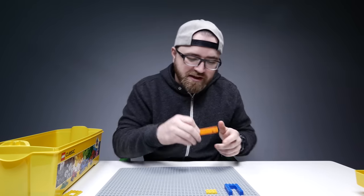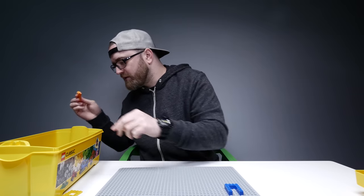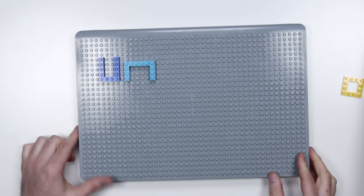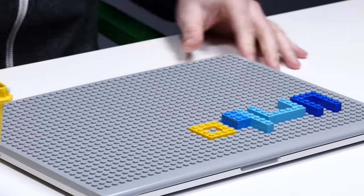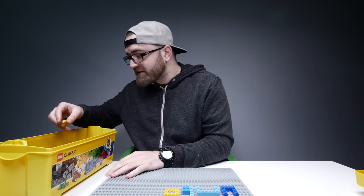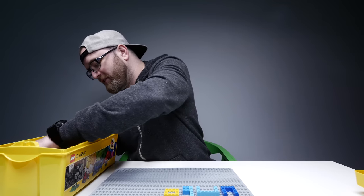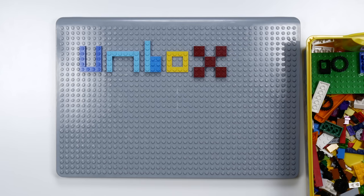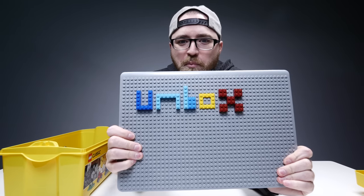Lego heads — when they started coming out with these, that was a game changer right there. Check it out, the removal tool. It's looking modern right now. The easy O. Now the X. It's a special sound right there. Unbox!